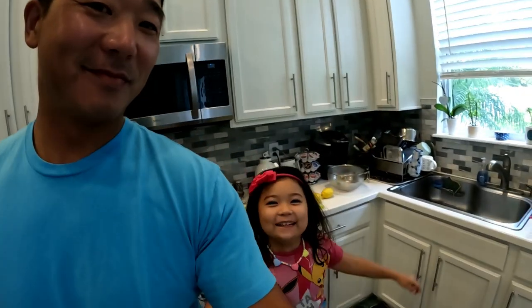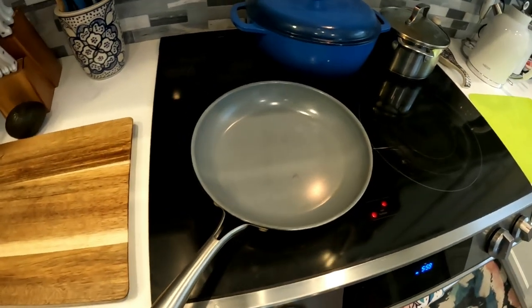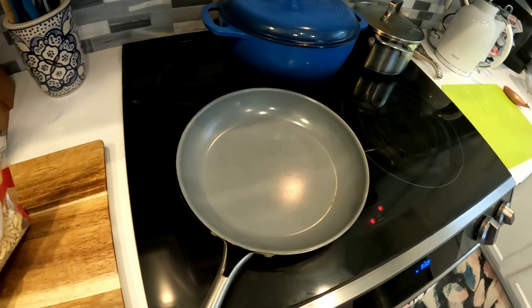All right y'all, I got the fish cleaned up and I got myself cleaned up. We're gonna go ahead and make dinner. I'm gonna make a pan-seared trout with a quinoa salad and a nice lemon beurre blanc sauce. Let's go do it. First, I'm gonna go ahead and toast some almonds for our quinoa salad.